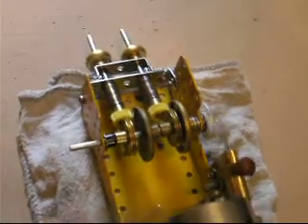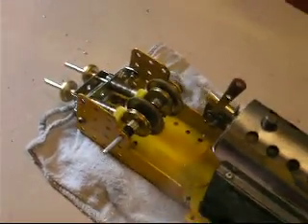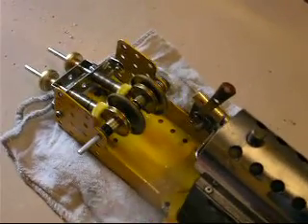The yellow pinions — I'd ultimately like to replace those with brass ones. I'll need to have a hunt around my Meccano gears box to see what I've got kicking around.